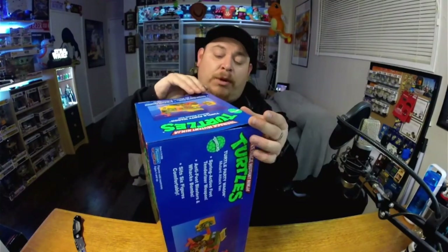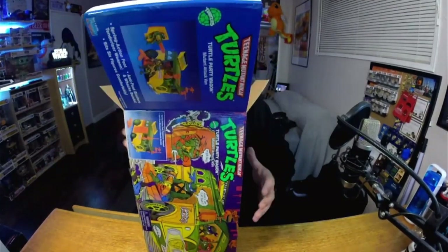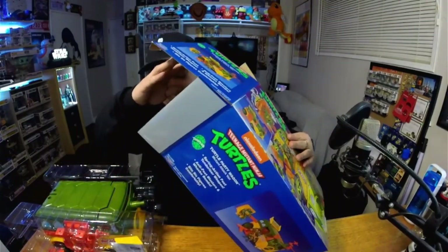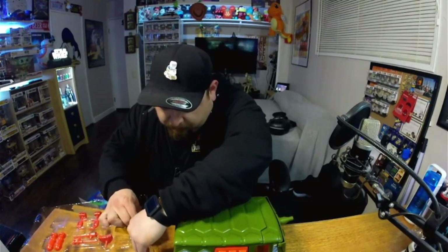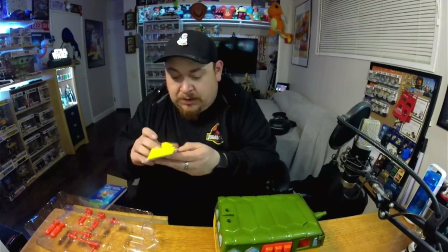Seems a shame to open it up — trying not to mess up the box too much. There's extra tape here. First time I'm opening this thing up, I haven't even opened it before. Pulling him out — oh, something else in here too. Oh cool — there it is! There's a couple of pieces we still gotta put together. Let me take off some of the tape — they put so much tape in here.